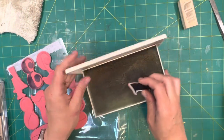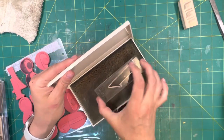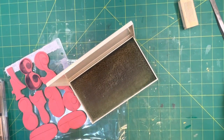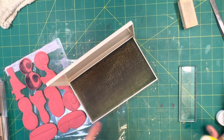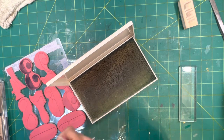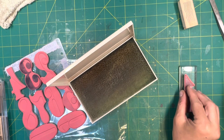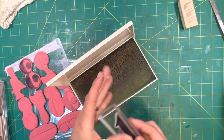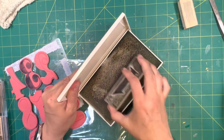All you do is take your stamp and give it a scrub. It's sometimes easier to have it on your stamping block. There's re-positionable glue out there that you can back these stamps onto wood or cardboard with. You just scrub the stamp back and forth, back and forth, up and down until it's clean.